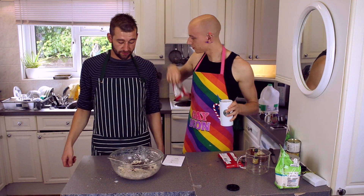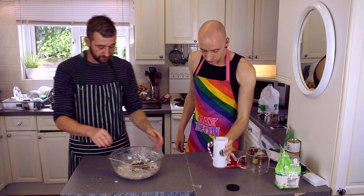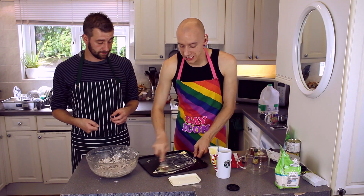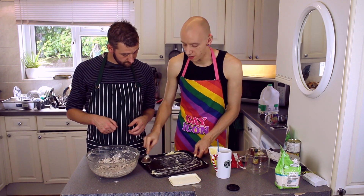We have lots and lots of chocolate now. And if you wouldn't mind, sir, by putting the tray in front of us — guys, I'm just buttering this up. You can use a non-stick pan. I don't know if this is or not, so I'm just going to butter it up anyway.